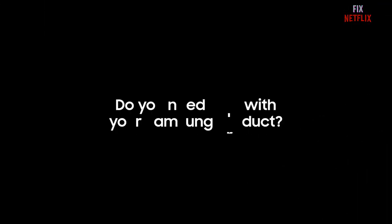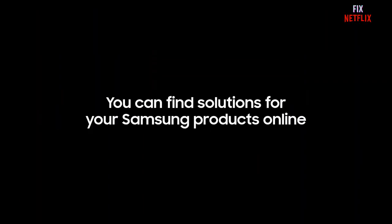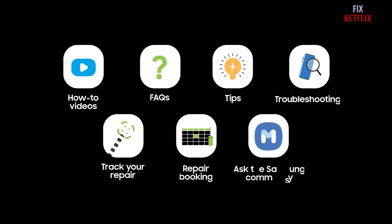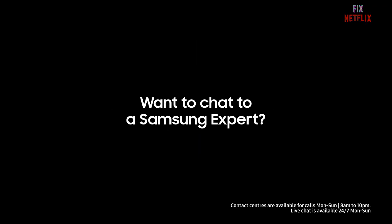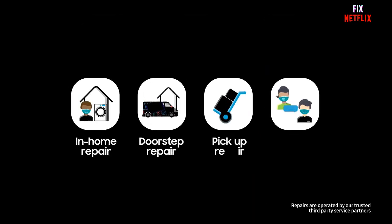Step 9: Contact support. If you have tried all the previous steps and are still experiencing Wi-Fi problems, it's a good idea to reach out to the support center. They have dedicated resources to help you resolve any persistent issues you might be facing. And there you have it — we have covered some essential troubleshooting steps to fix Wi-Fi connection problems on your Samsung Galaxy S21.